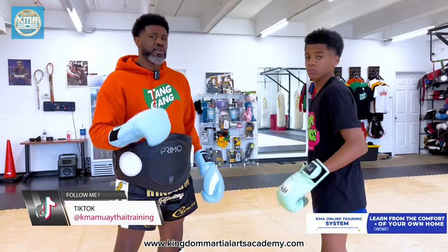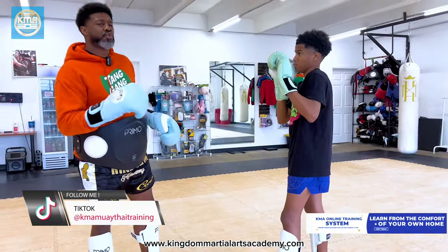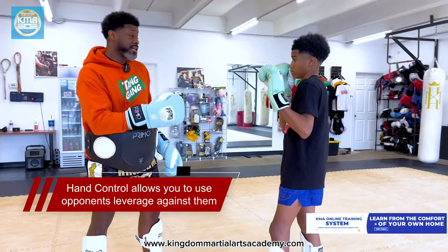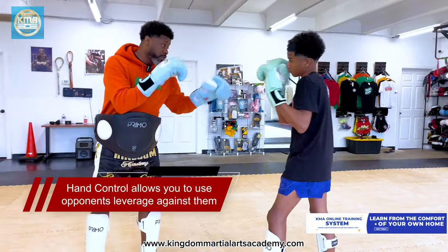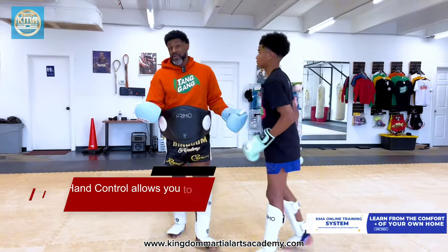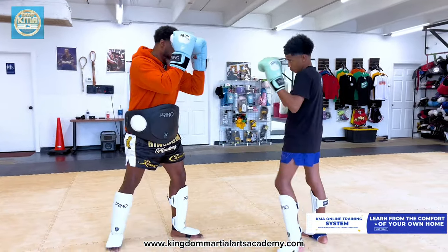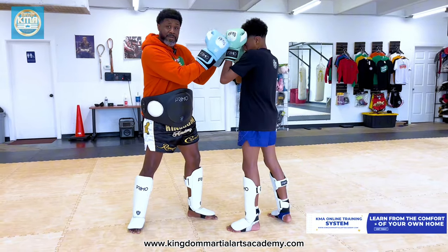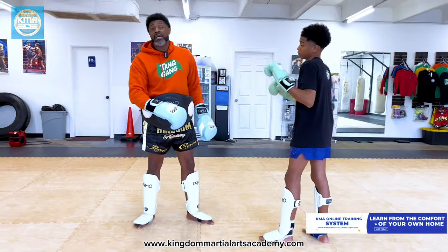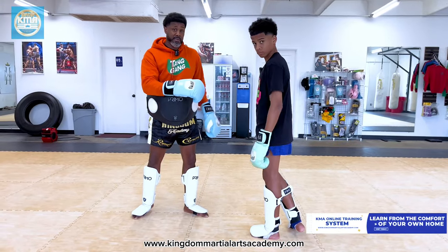The first thing we're going to do is teach you about turning your opponent. The good thing about hand control is that it allows you to use your opponent's leverage against them. So if Tito's coming forward, watch my hand control — hand control. Versus if I have a boxing guard, I can't grab him like this. So you're going to show your palms out. The first thing we want you to do is learn how to use their weight — their leverage — against them.